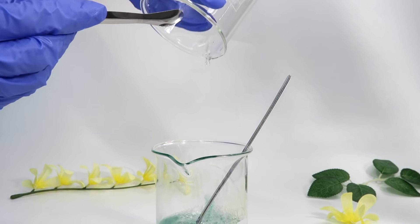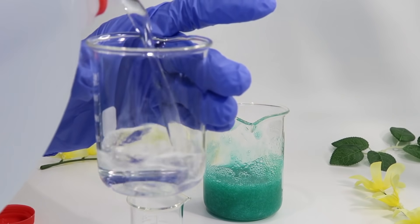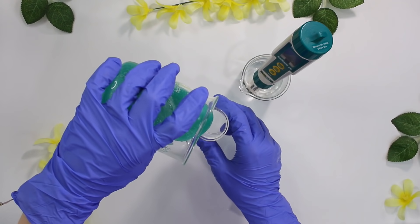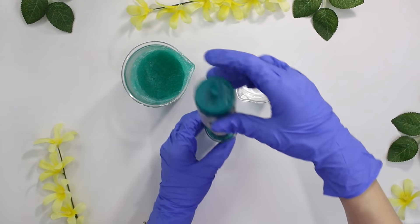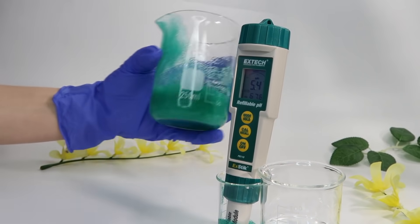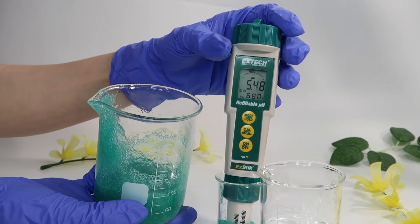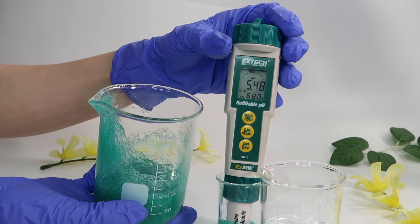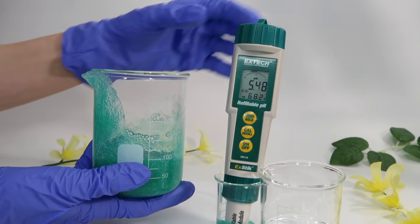Now I simply pour phase B into phase A. If you watched the last video in my formulating for beginners series, you'll know how important it is to check and balance the pH of your products, which is what I'm doing here at the end of each face wash. If you don't know how to check and balance pH, go watch that video — it's super important for skin care and proper formulation. Following this exact recipe, the cucumber face wash should come in right around pH 5.5.